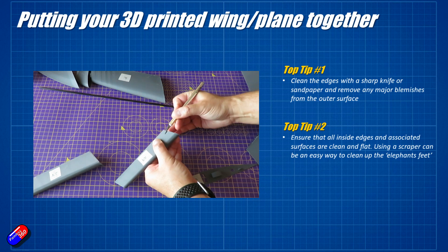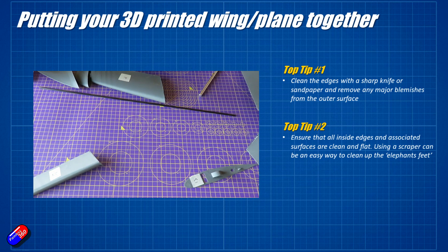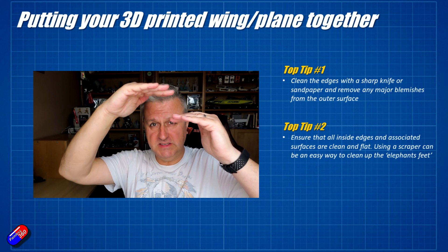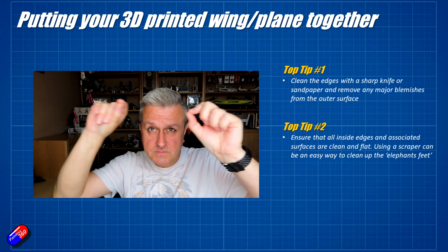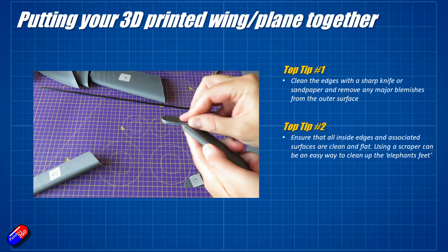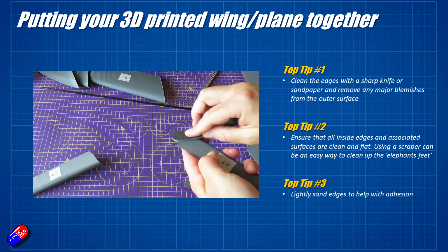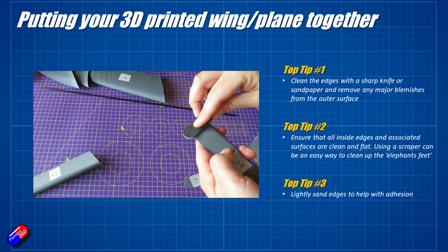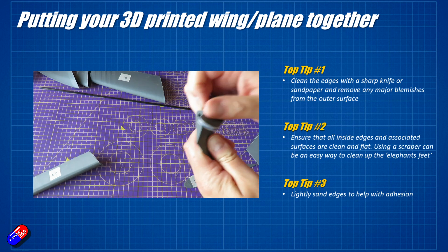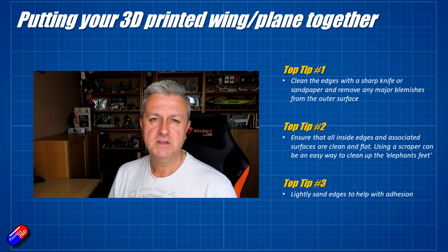The longer you spend making sure all the surfaces and either end of the 3D print are absolutely clean, square, and free of all that excess plastic, the better it's going to fit together. Definitely don't rush this. I was holding my two pieces up to the light to test fit them and see if I could see any gap, and if there was I took a little bit of emery board to the end to make sure those two pieces were as close together as possible before gluing. It also helps to lightly sand the edges for adhesion, particularly if you have used some kind of release agent on your print bed like hairspray — all of that needs to be removed, but providing a little bit of surface for the glue to grip is going to help.